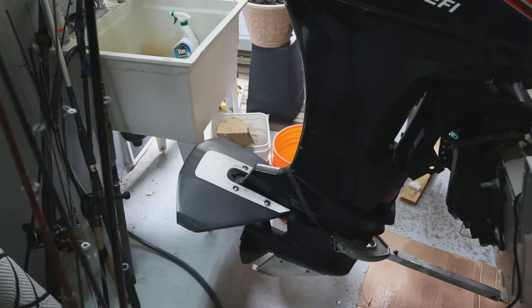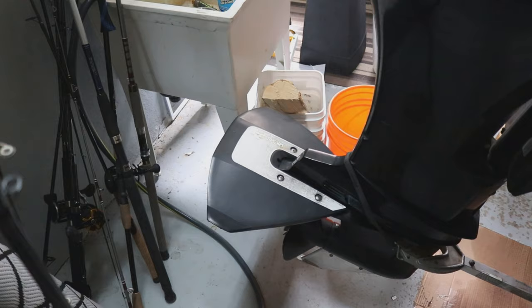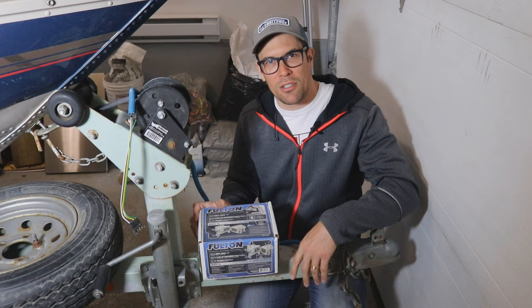As you guys can see here, I do not have that much room at the back of my garage. You can see the outboard is super close. Wouldn't it be nice if I could just gain even just a foot so I could pass through there? Wouldn't that be great? Hey, what's up guys? Welcome to another episode of Dan Richard Fishing.